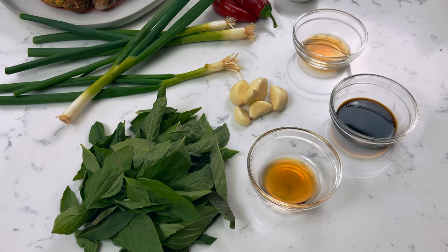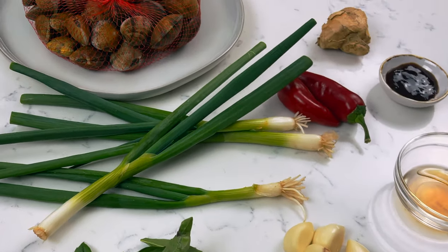What's up guys, today we're making Taiwanese style clams with basil. This recipe is super quick and super easy to make.